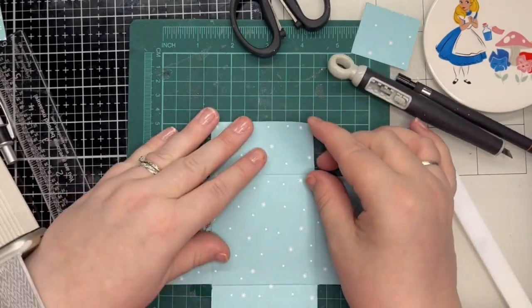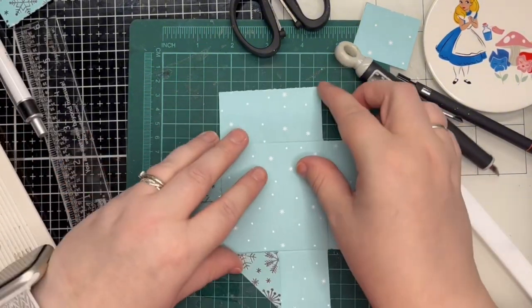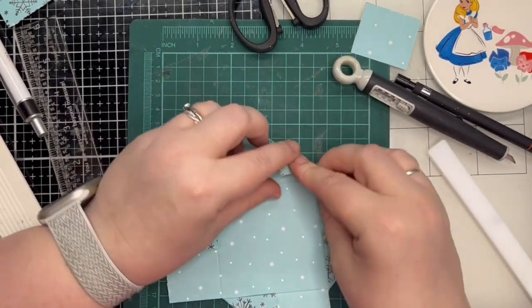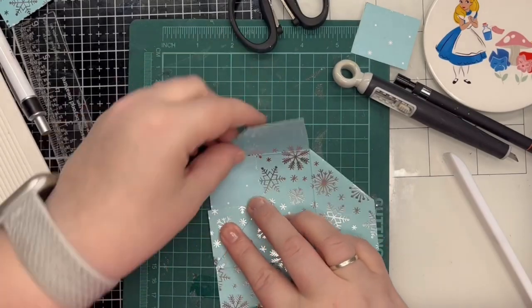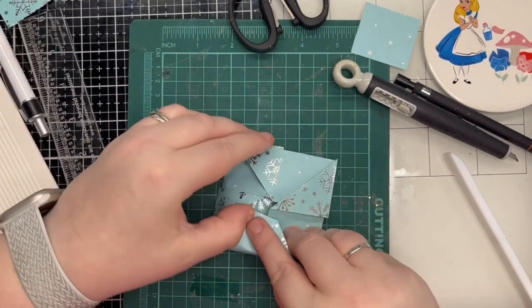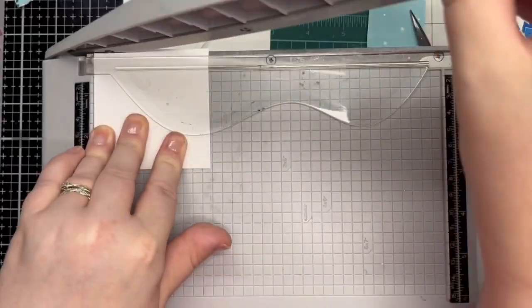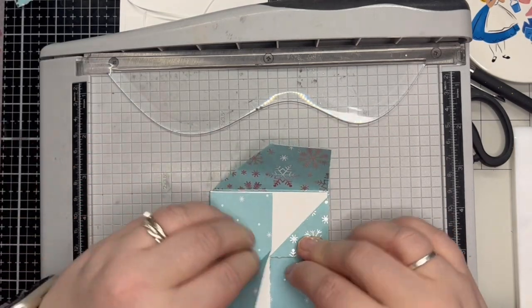Then I fold each of the 4 edges to meet the score line using a bone folder to get a neat fold. Then I flip over the entire piece and fold each side into the centre. Finally I tuck in the last edge. Once this has been made, I cut a plain white piece of cardstock for my images and sentiment to fit inside.